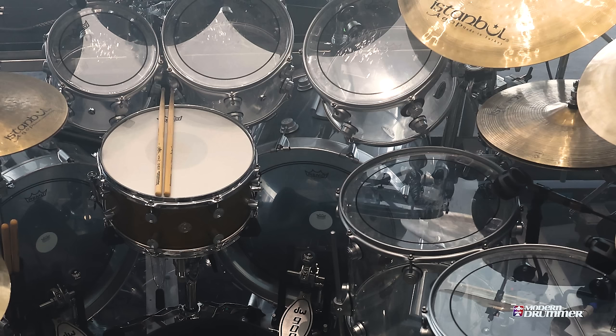Heads — all Remo. I started using Pinstripes, which I love. It's dead, but not too dead. Ambassadors on the bottoms, and kicks are Power Stroke 3s with full-on patches.